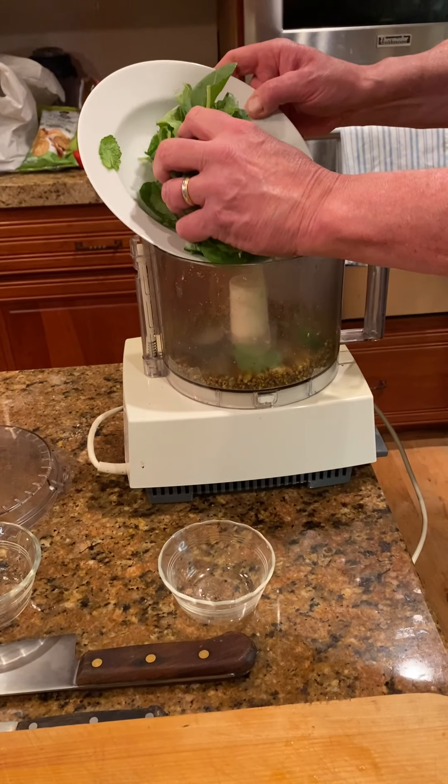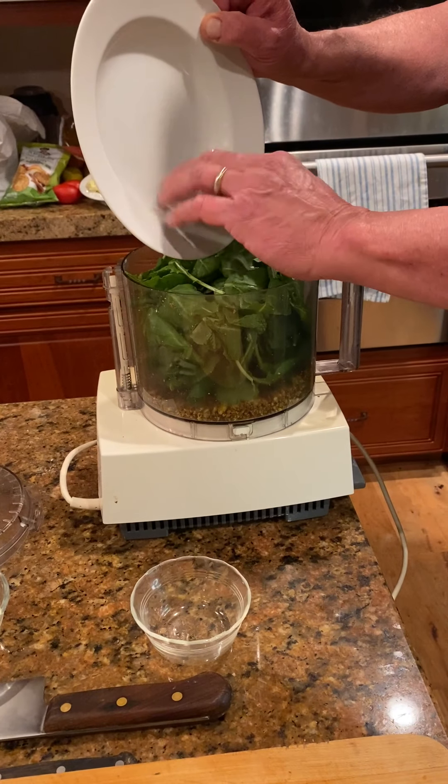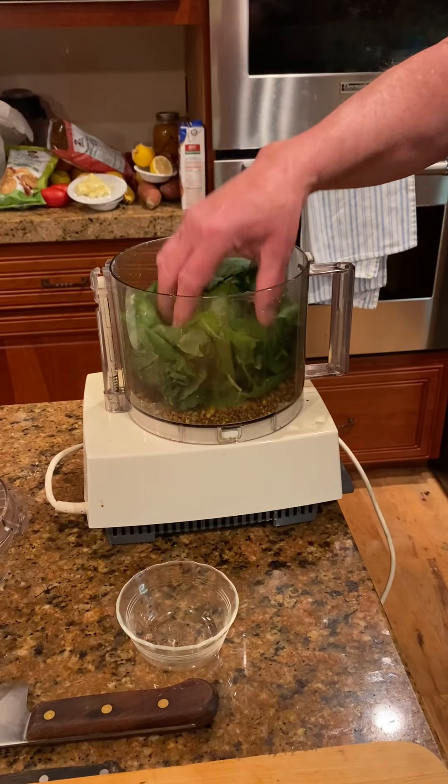Now, basically everybody in the pool. We're going to take the kale and go right in there, sneak it in there. That's about four ounces of kale.